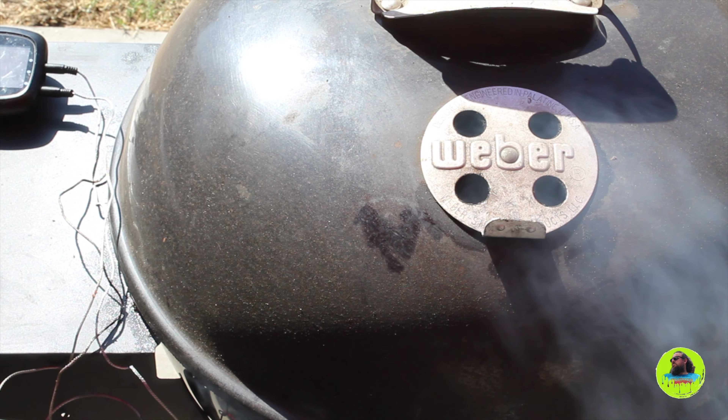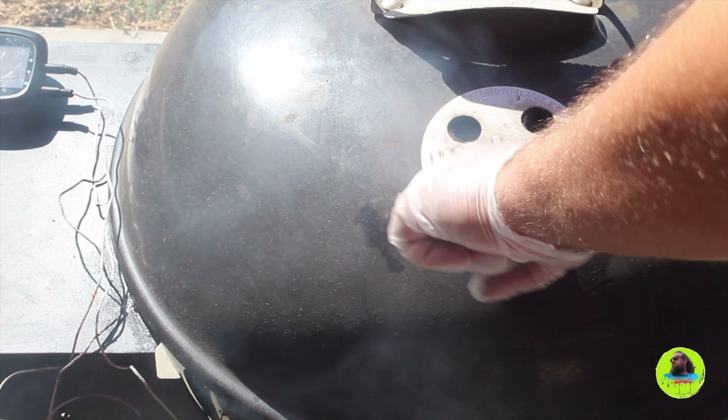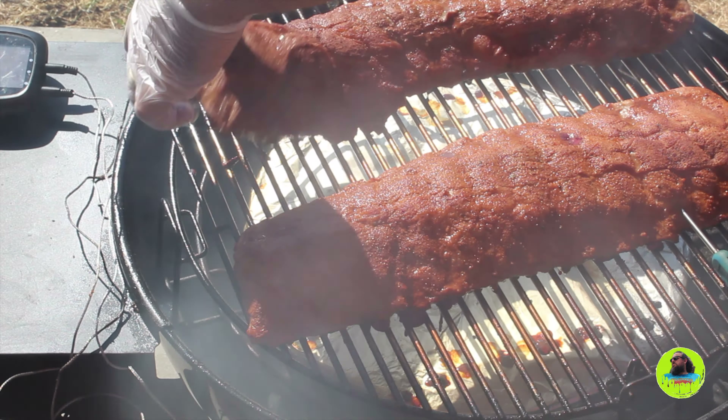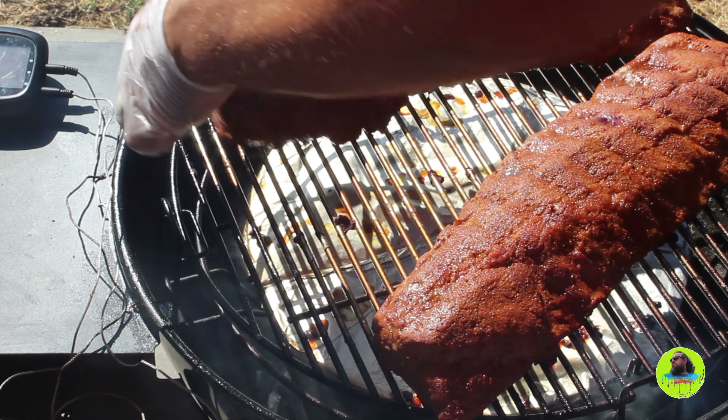After about an hour, I noticed that the rack of ribs near the lit side of the horseshoe was cooking a little bit faster, so I went ahead and swapped sides just so they could even out.